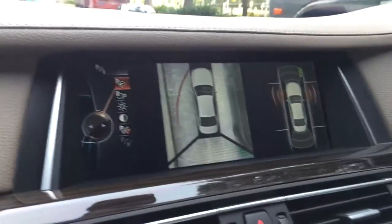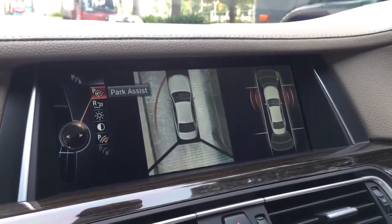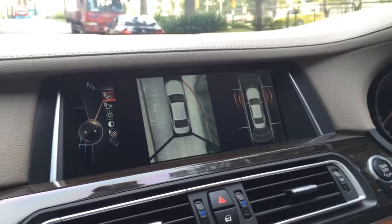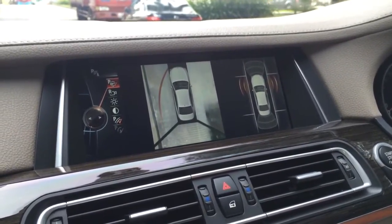We turn on the automatic parking. We have a parking assist feature — we tick it. Then on the right-hand side we will see a car icon, so we move forward and the sensors installed beside the car will detect the parking space.